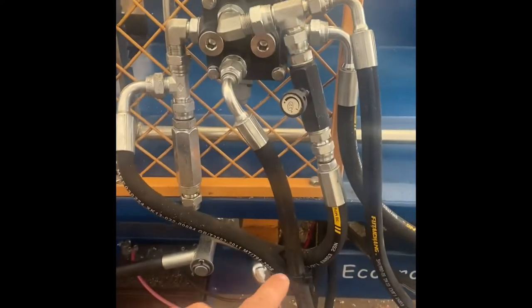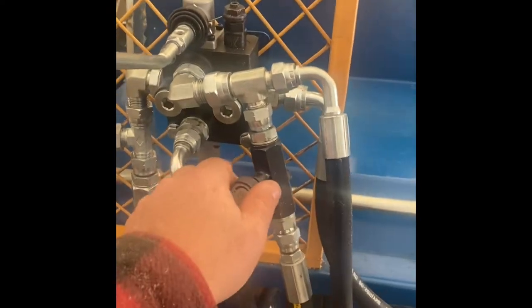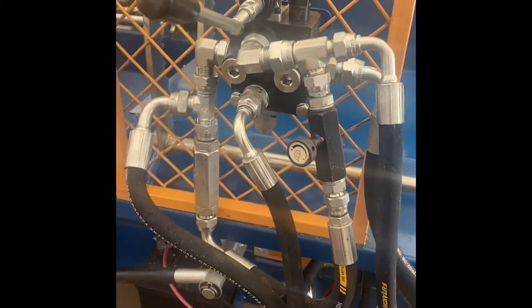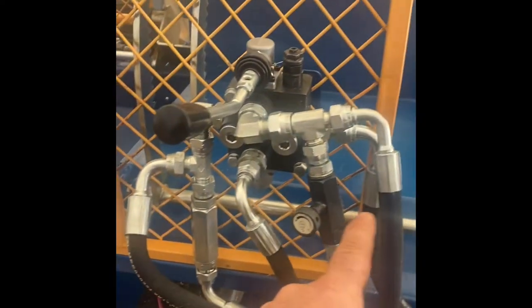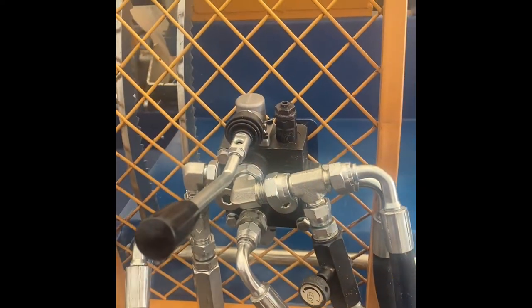The big change is we now have a flow bypass. So when you want to slow the bar down, you're not stealing so much power because it's just bypassing — the extra fluid bypasses so it's always full flow to control your bar speed.